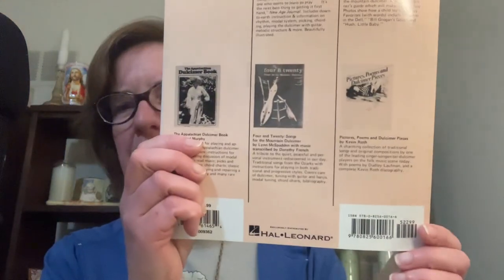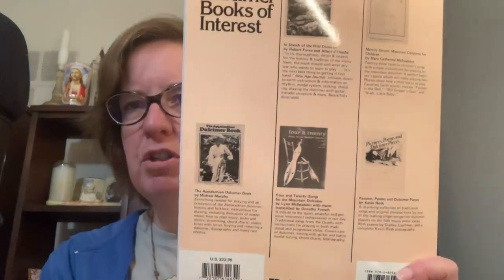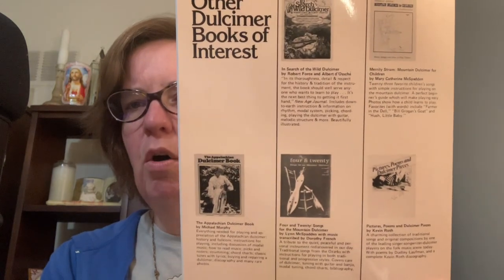Stay tuned. Then they have the Appalachian Dulcimer book by Michael Murphy; Four and 20 Songs for the Mountain Dulcimer by Lynn McSpadden, with music transcribed by Dorothy French; and Pictures, Poems and Other Dulcimer Pieces by Kevin Roth. These are all currently done by Hal Leonard, which is a modern publisher, so I'm thinking that these are probably all reprints.